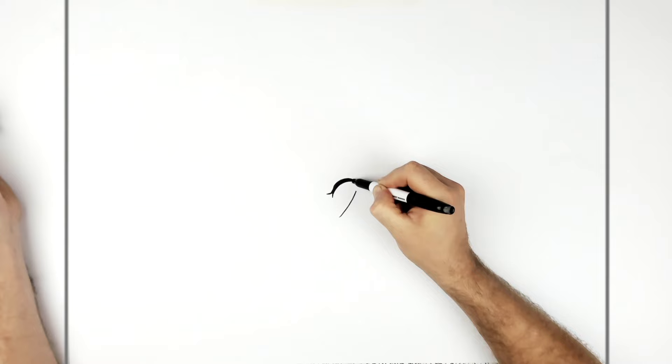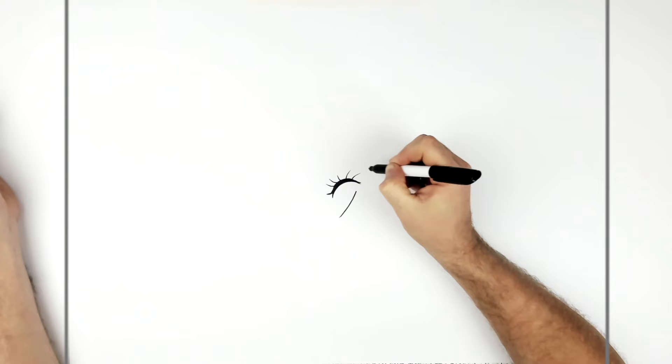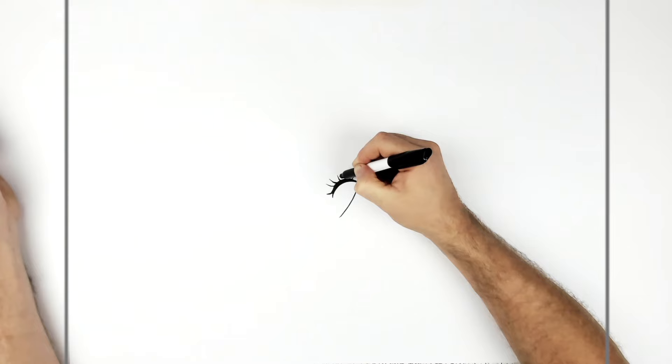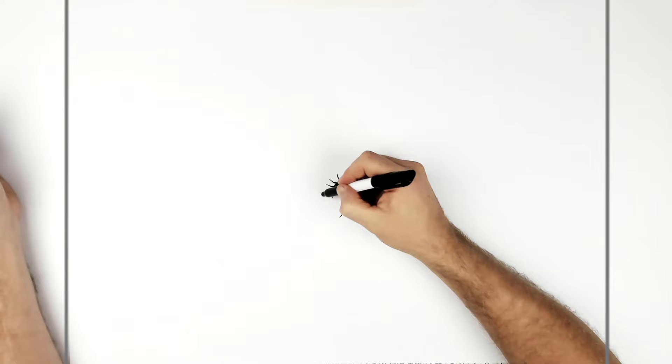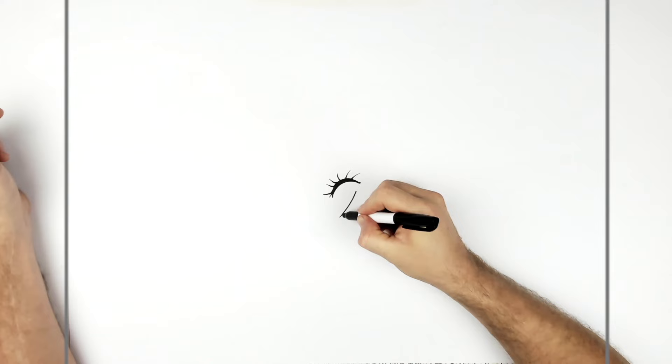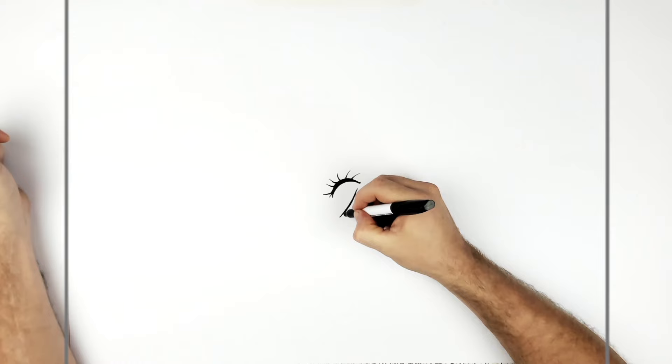Eyelashes come off from here. Thicken up the bottoms a bit. Eyelashes coming off the bottom, slightly darker. Then little V-shapes sticking off here.